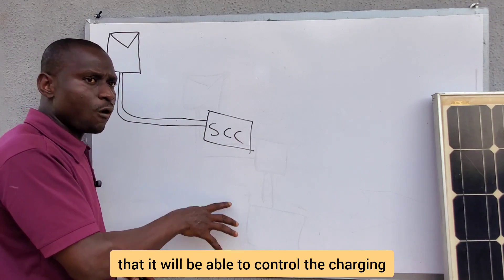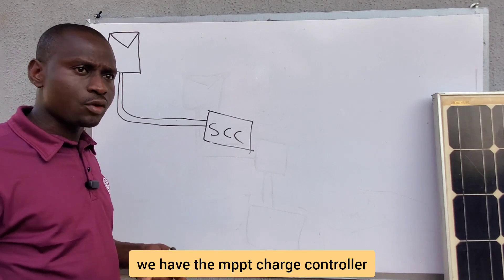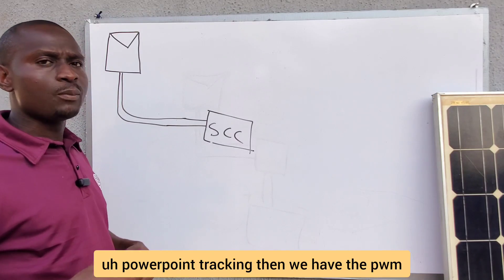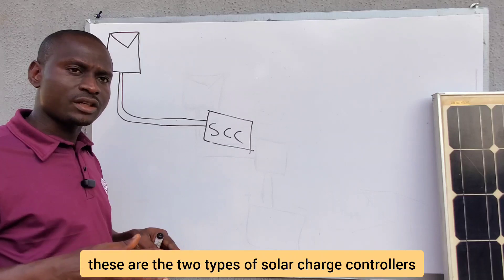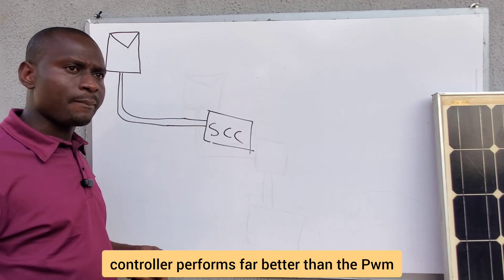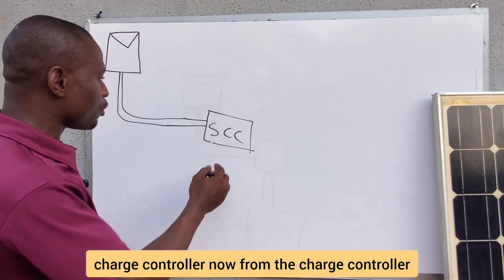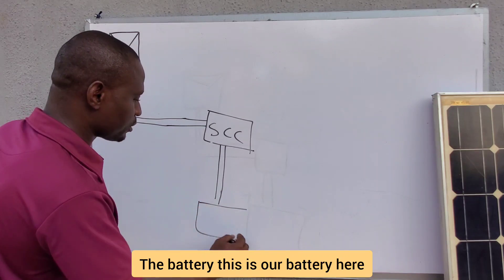For solar charge controllers, we have the MPPT — Maximum Power Point Tracking — and the PWM — Pulse Width Modulation. These are the two types available in the market. The MPPT charge controller performs far better than the PWM. From the charge controller, the energy — still DC — moves to the battery.